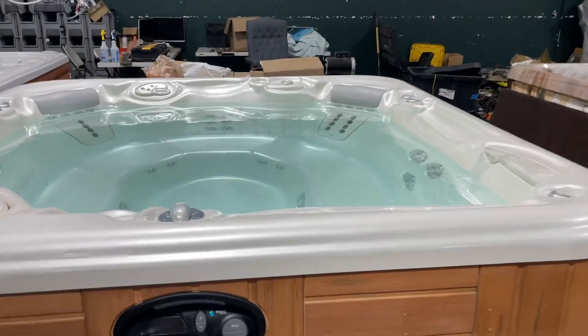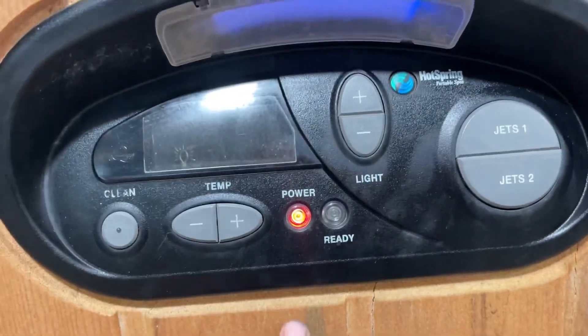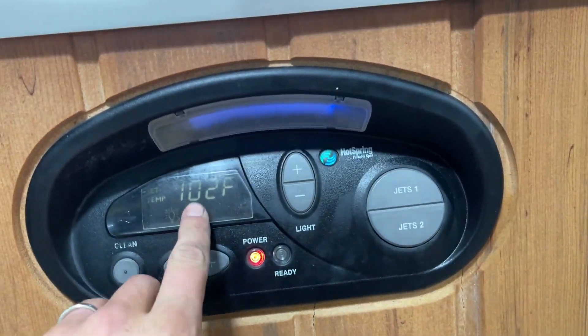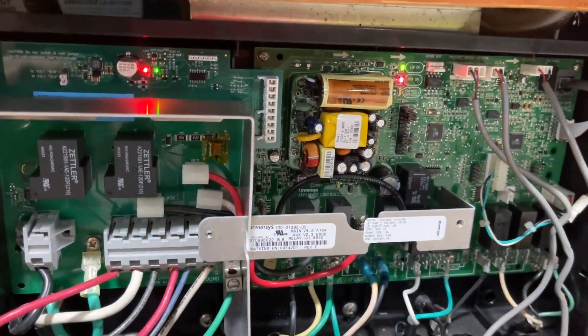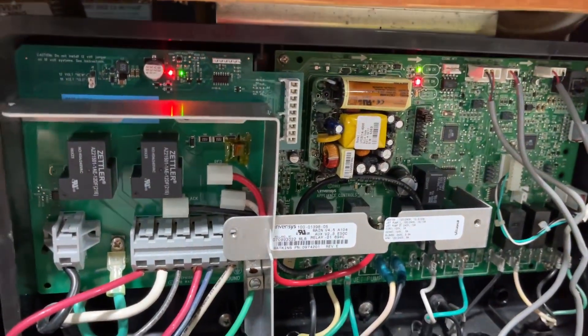We've got a solid red power light on your display, which means everything is heating up and working like it should. We've tested the heater — spa is set to 102, and when it reaches temperature it'll show solid green. You've got your brand new heater relay board and you can see solid red, solid green — heaters on, everything is working good.